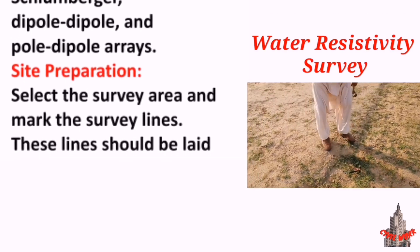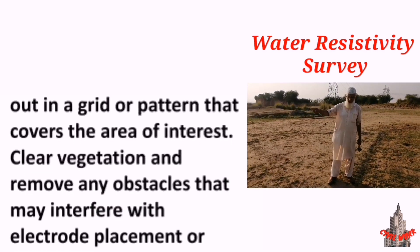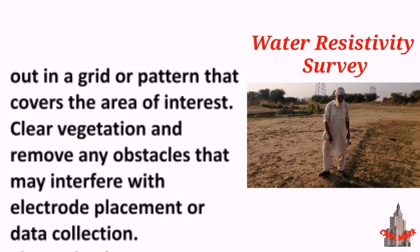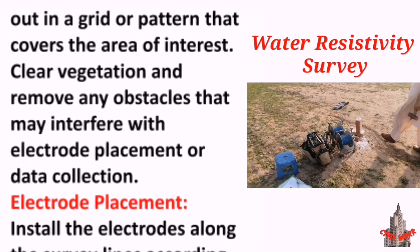Site preparation: select the survey area and mark the survey lines. These lines should be laid out in a grid or pattern that covers the area of interest. Clear vegetation and remove any obstacles that may interfere with electrode placement or data collection.